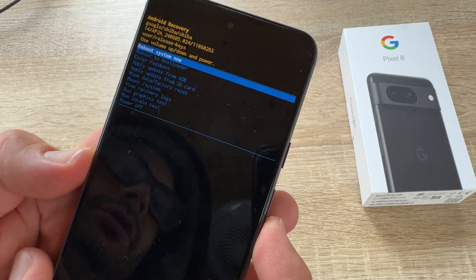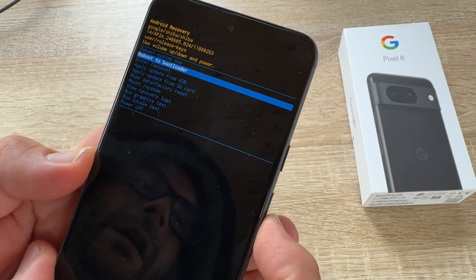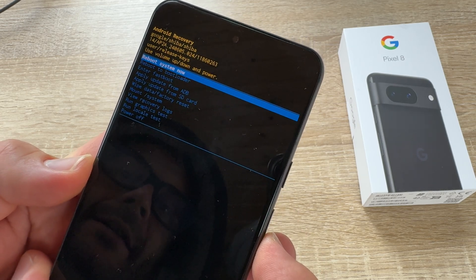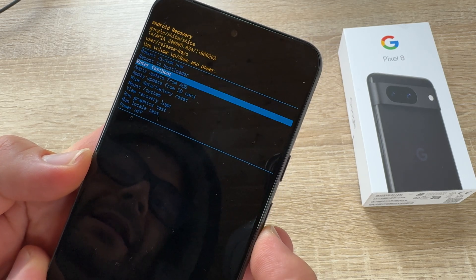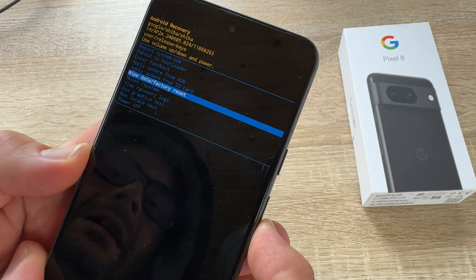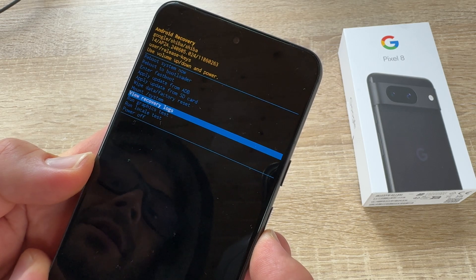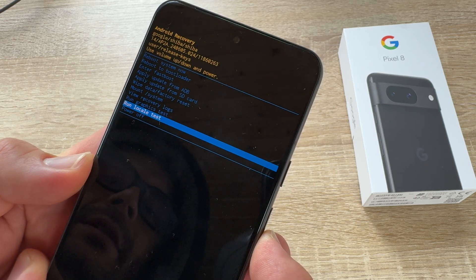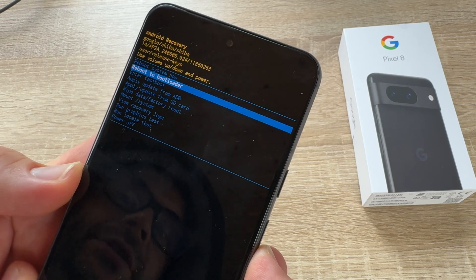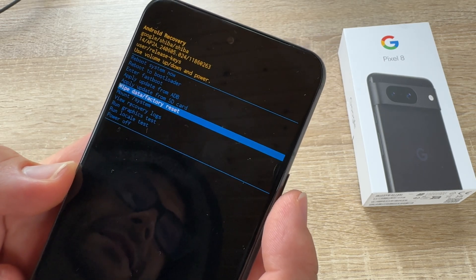Now we can choose between the menus by going up and down with the volume up and volume down buttons. We see here: reboot system now, reboot to bootloader, enter fast boot, apply update from ADB, update from SD card, wipe data factory reset, mount system, view recovery logs, run graphic tests, run logical tests, and power off. Now we are choosing to make a factory reset — wipe data factory reset.